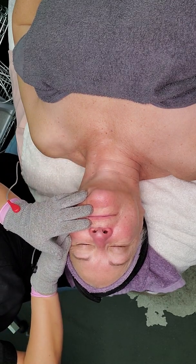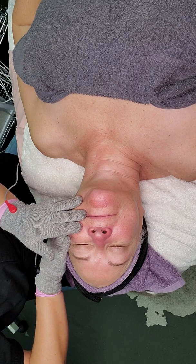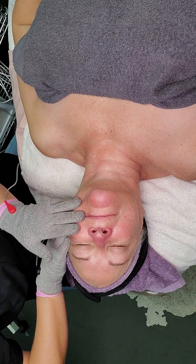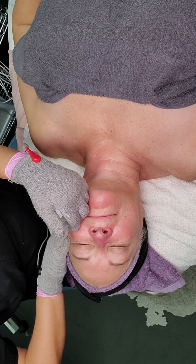Wouldn't it be amazing if it could stick like that? With my black glove, that's where I want it, so I'm going to bring the black glove up and keep the red glove down here at the bottom of the muscle. It's going to communicate and embed that current into the muscle. We're creating muscle memory and embedding the current into the skin.